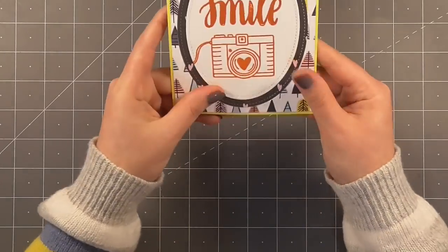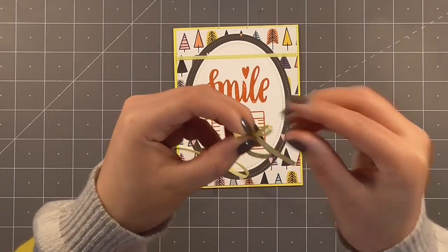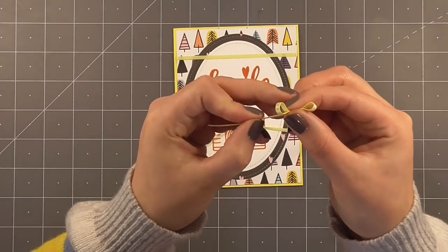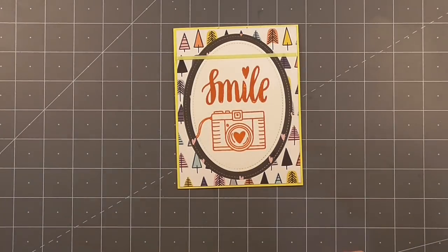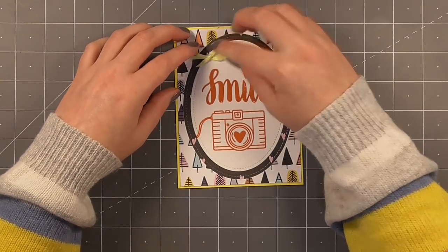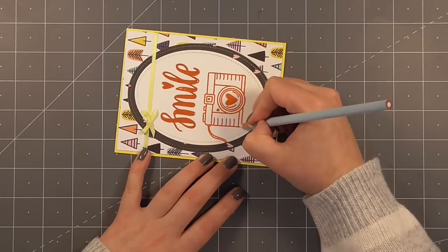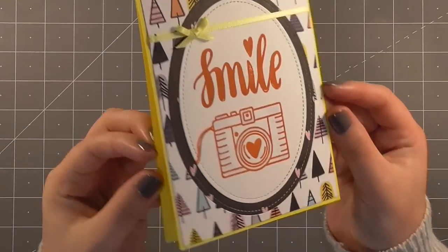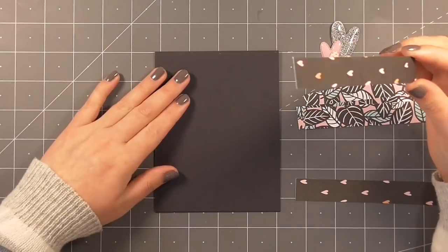I've stuck this down to a lovely bright yellow card base. We have Dexter joining us here - apologies if you can hear his feet, it's been raining non-stop today. I've gone ahead and tied this teeny tiny little bow, fussed with it for a while until I was happy, and then stuck that down on top of the ribbon - no one would know I didn't have amazing bow tying skills. I've sped things up a little as I'm adding a tiny bit of shading to the camera using one color just to give it some dimension.